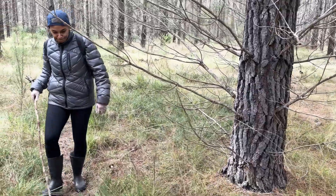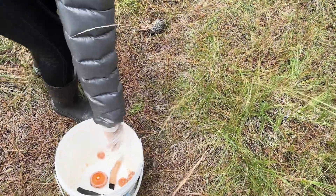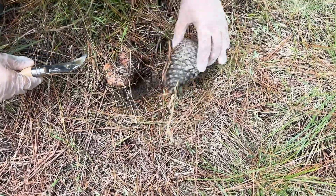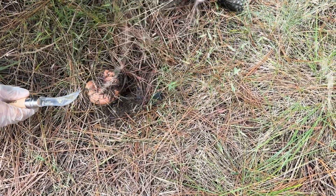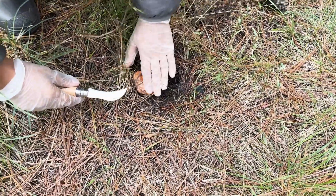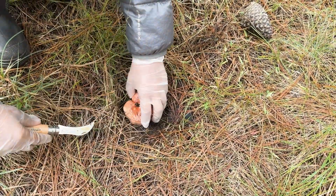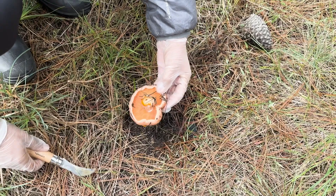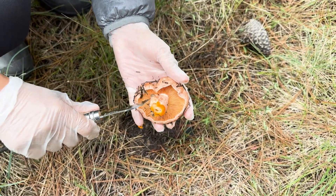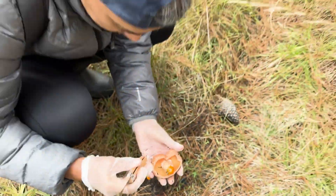Do you see it? You can harvest it — it's a bigger one. Oh that's a beauty, that's a great one. Get the dust out. That's a cracker — good size and fresh too.